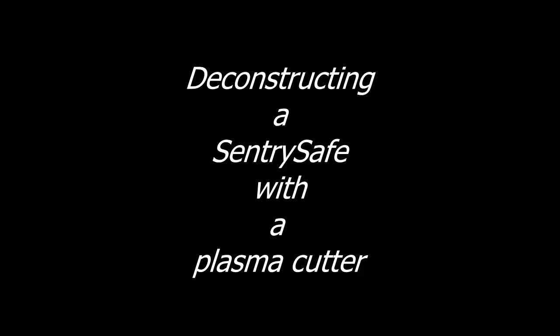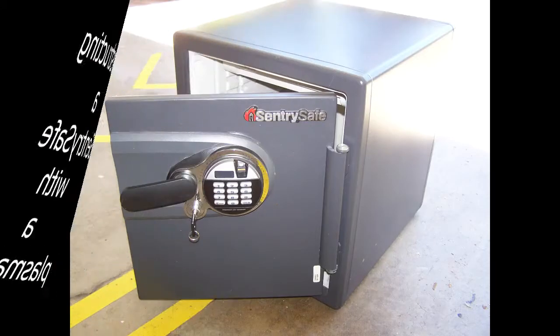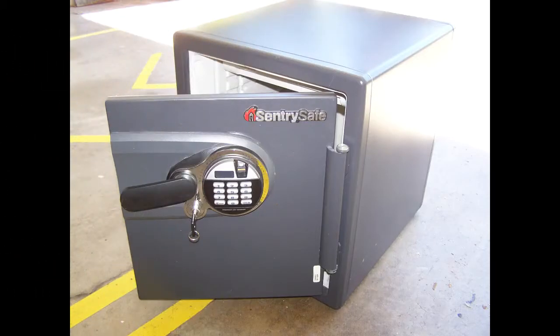Have you ever wondered exactly how a safe is built? Well, let's take a look. I used to own this safe. It's got a key, a numerical keypad for combo entry, and even biometric scanning. I slept well at night knowing all my valuables were safe.